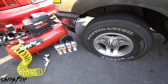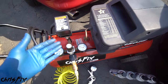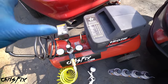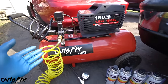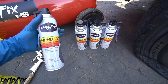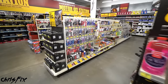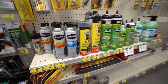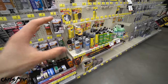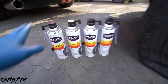With our valve core installed and all the cold winter air removed, now we can refill the tire with summer air. We have two options: if you have a compressor at home you could use that — just make sure it doesn't already have cold winter air in it; if it does, pull the valve to purge that old air out. Not everybody has a compressor, so I'm going to show you how to do it with cans of summer air — you'll need one can per tire, so I have four cans. You can easily find these at your local parts store in the aisle with tire repair kits.